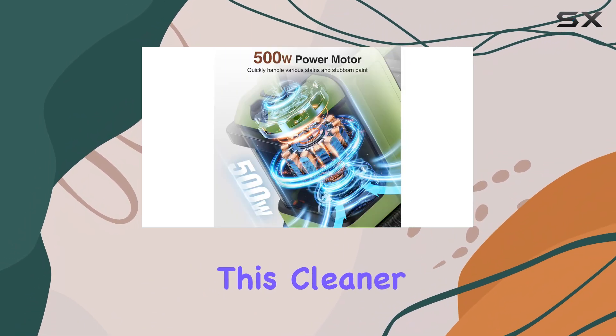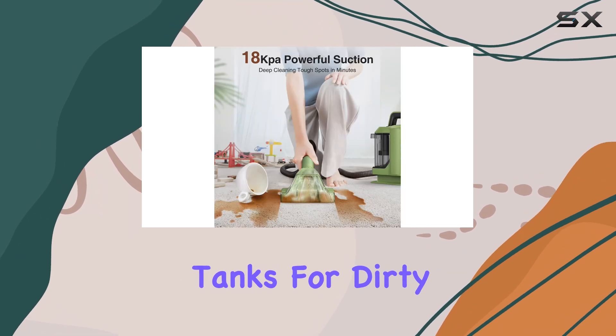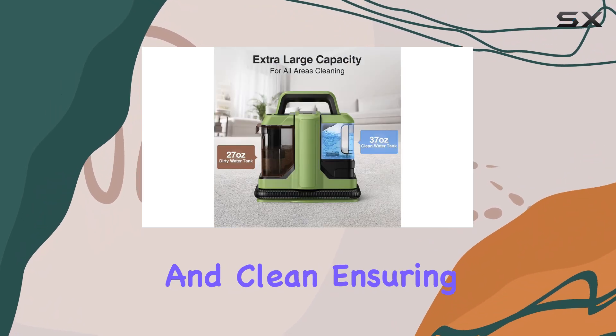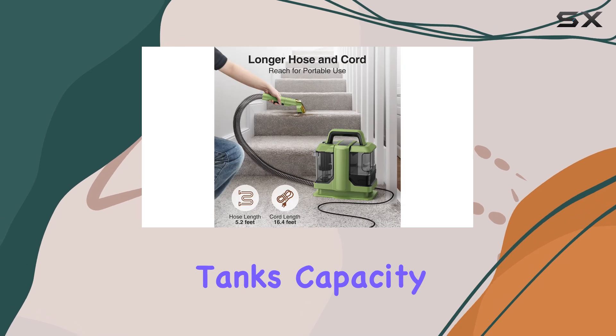One of the standout features of this cleaner is its dual large tank system. The separate tanks for dirty and clean water make it convenient to fill, drain, and clean, ensuring a hassle-free experience.